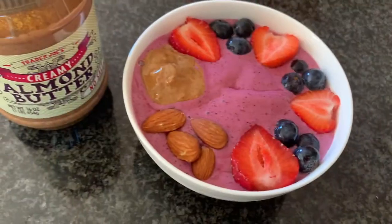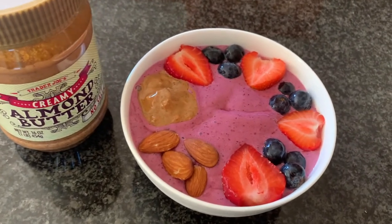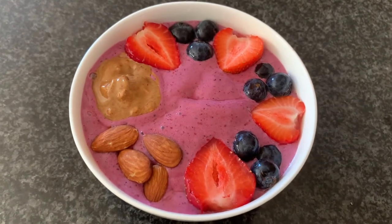To tie it all together, I added some fresh berries on top and some almond butter and almonds for additional protein and crunch. This smoothie bowl is absolutely perfect for breakfast or just drinking on a nice hot day.